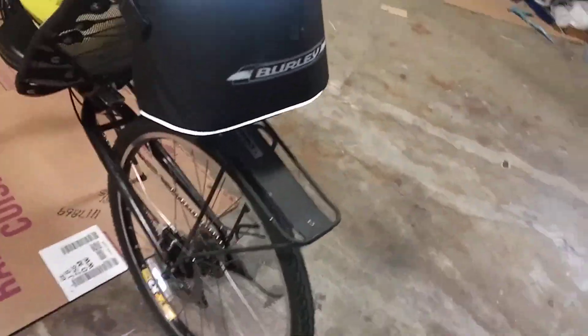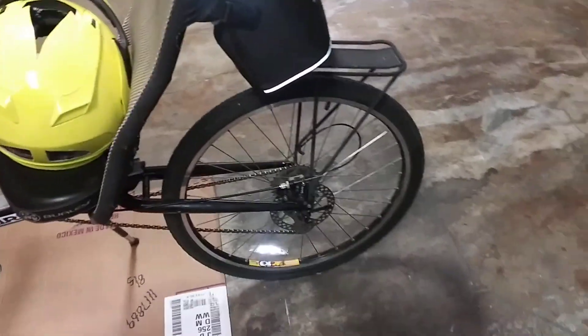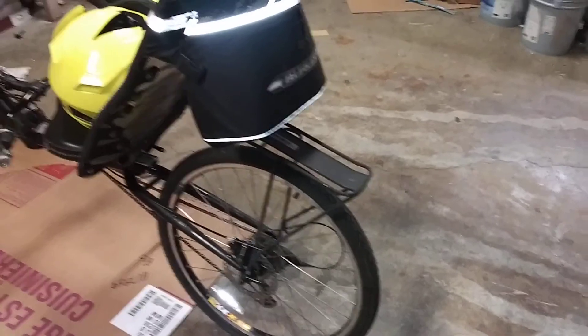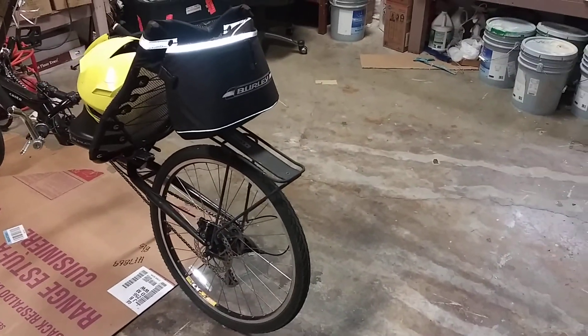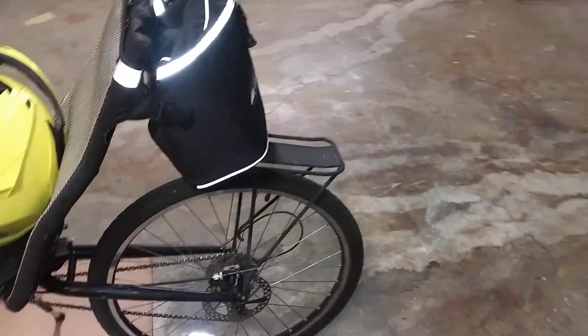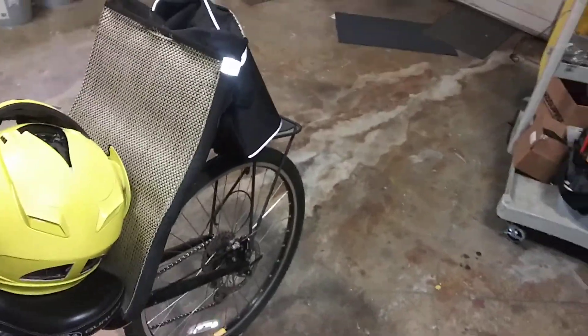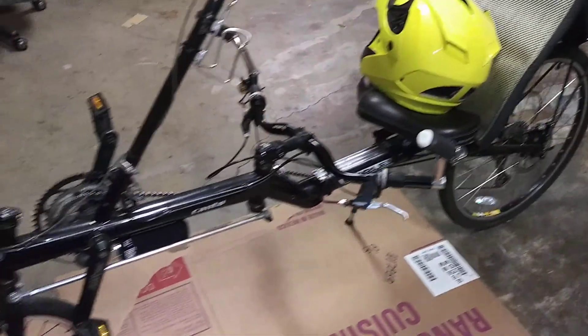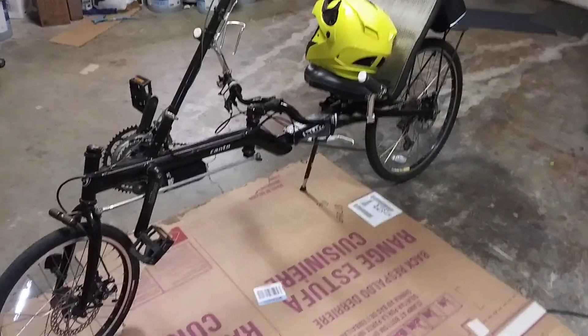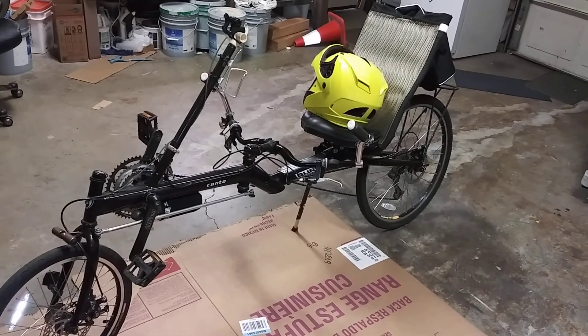The burly bag's working good on the rack. The rack still looks dorky, but I have a feeling this tail end will be faired in due time, so you won't see any of this. That's kind of what I'm going for — a touring recumbent with some wind fairings.